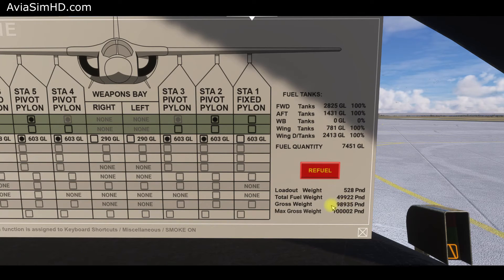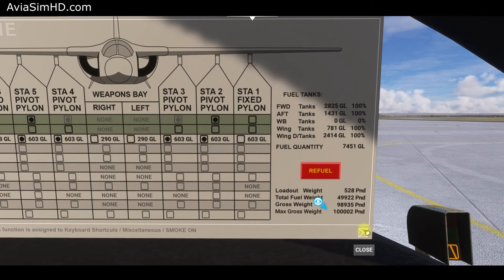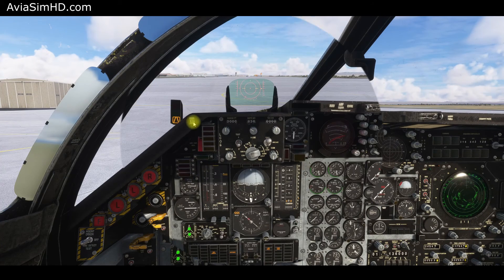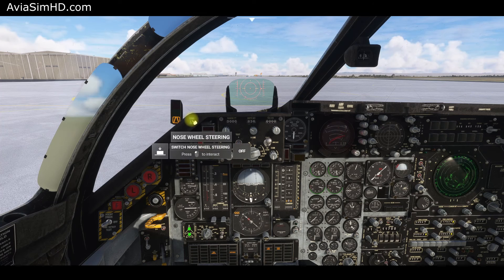Refuel the wing tanks by pressing the refuel button. In the bomb bay section, two additional tanks can be located, but we don't need them for this flight. Now we're almost ready to begin taxiing to the takeoff position. Engage the LCOS system. Activate the nose wheel steering — the green NWS indicator lights up.